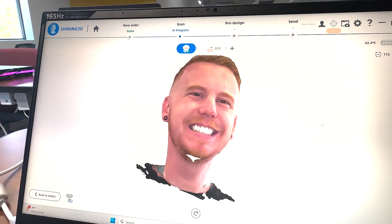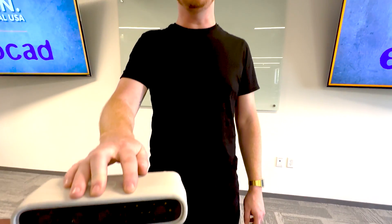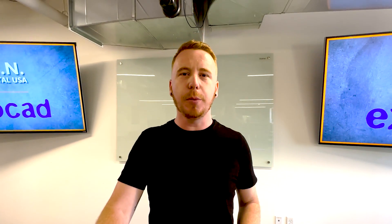Hope that explains a little bit more about the MediSmile. If you have any questions, feel free to reach out to us at SINDentalUSA.com.